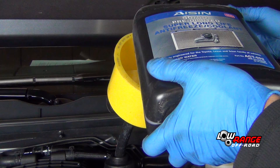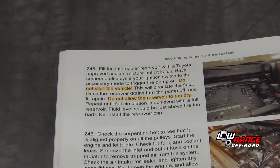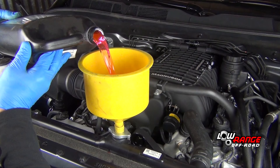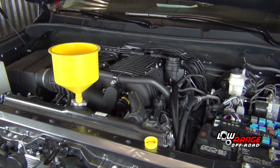Reinstall the battery, then connect the positive battery terminal and then the negative. Fill the intercooler reservoir with approved coolant and purge all the air by following the procedures outlined in step 245. After making sure the radiator drain valve is closed, fill the radiator with approved coolant.